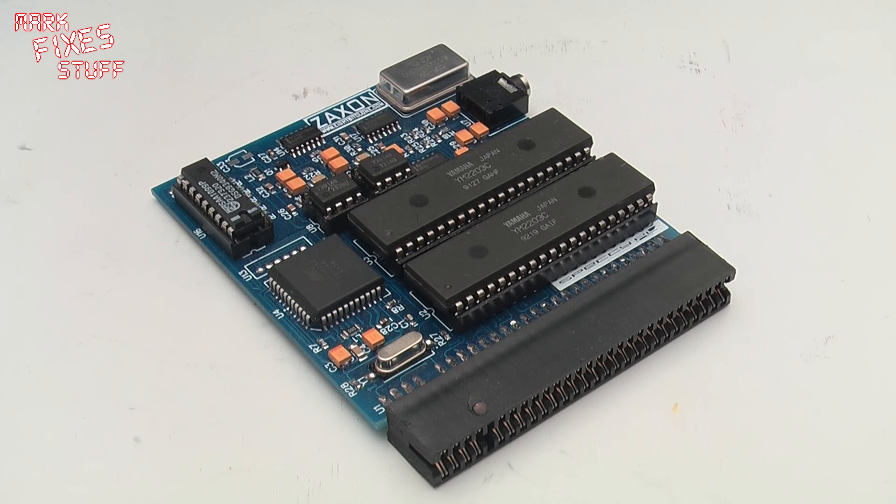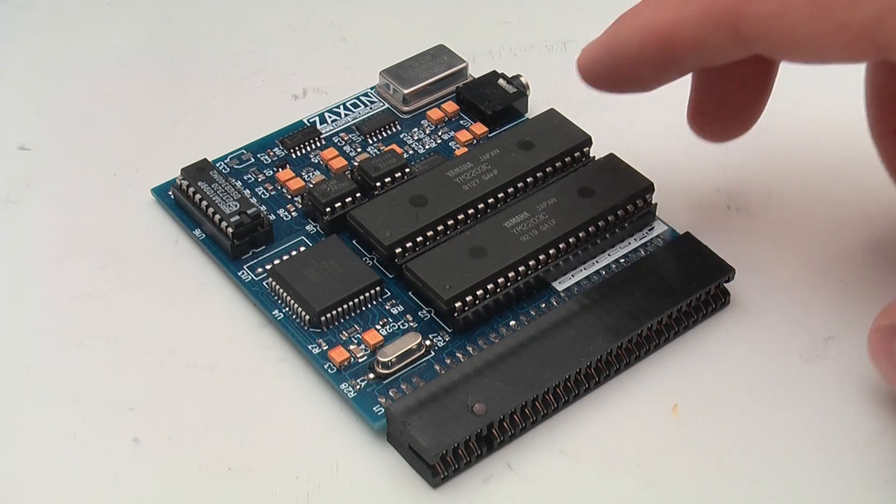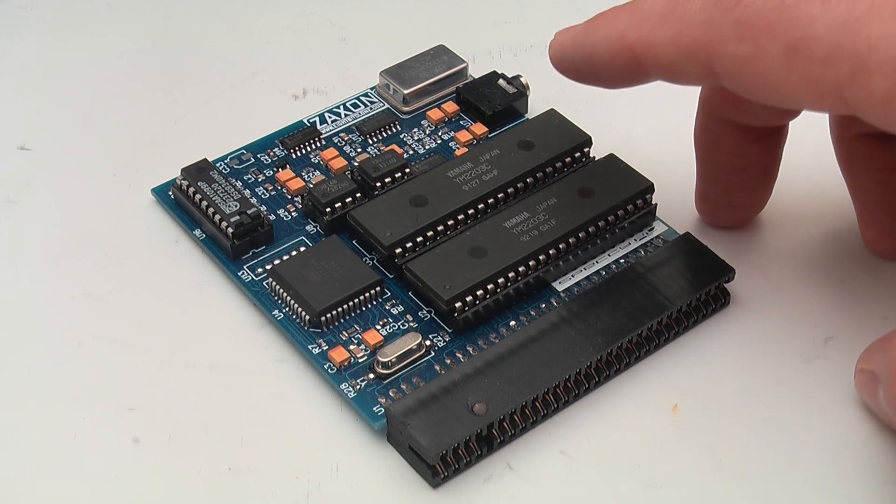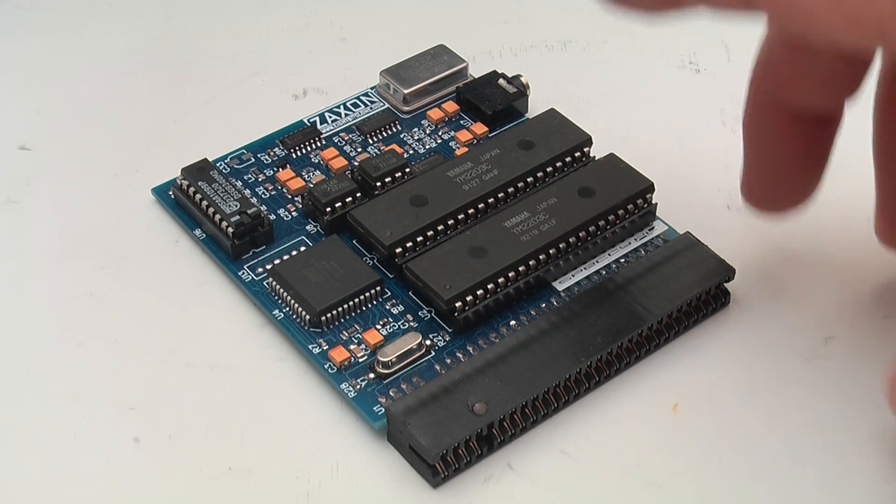Hello and welcome to another exciting episode of Mark Fixes Stuff. In this episode we'll be reviewing the TS-FM — that's the Turbosound FM sound card for the Sinclair Spectrum Compatibles — by Zaxxon.